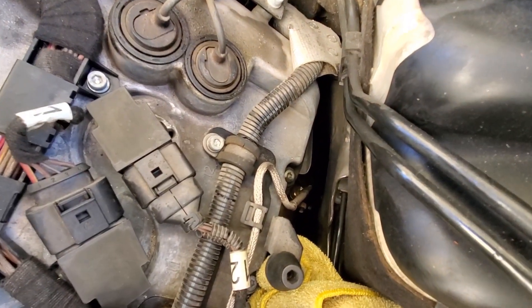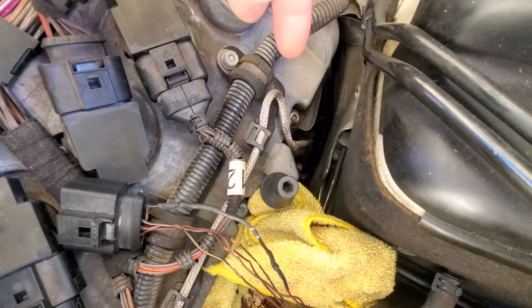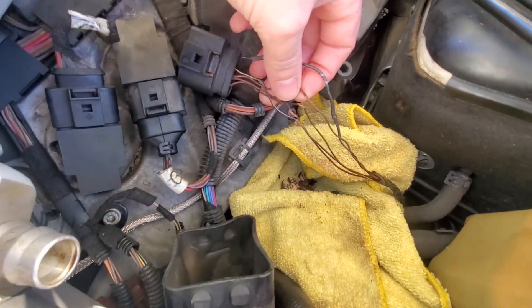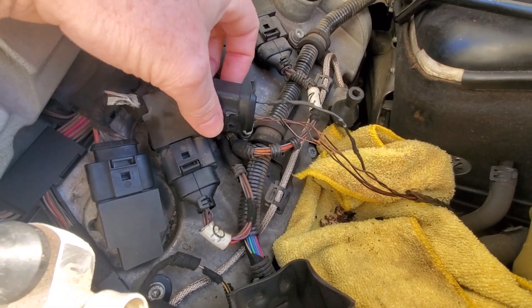These wires can touch and short out and cause a lot of problems, and that appears to be what our problem actually is on this side — the mass airflow sensor. It might be kind of hard to see, but it's really tight right here, and that's where the harness usually sits. The turbo is right below that and it gets extremely hot here, which can make wires really brittle just like these.